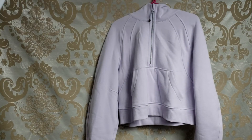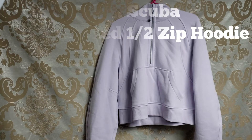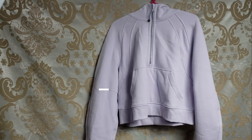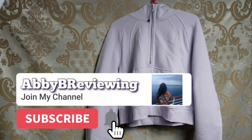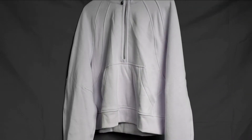Hi everyone, Abby here. Today I'm going to be reviewing the Lululemon Scuba Oversized Half Zip Hoodie. This is the Lululemon Scuba Half Zip in the color Lavender Dew.